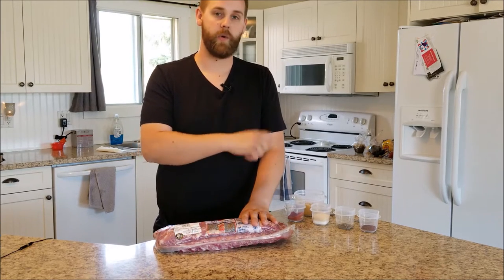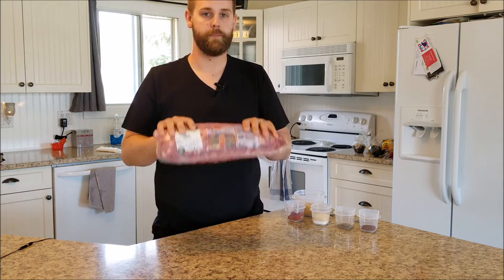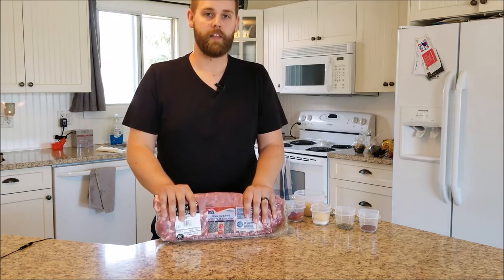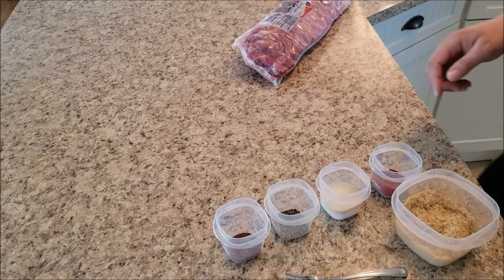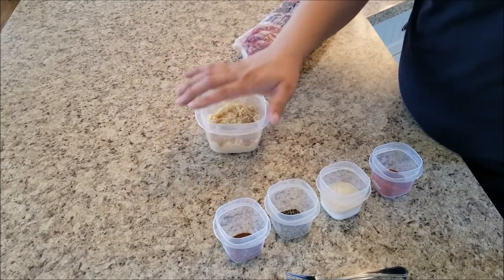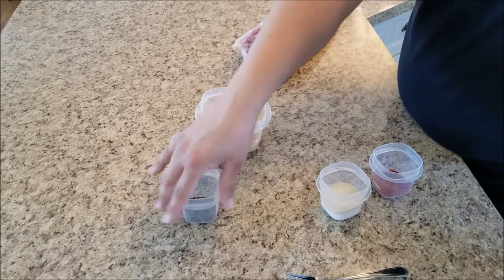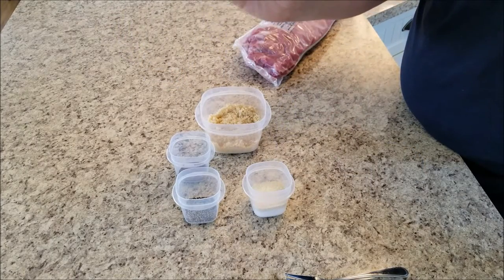I'm going to give you guys a quick look at what I put in my sauce to coat my ribs before I smoke them, bake them, and enjoy them. First things first, I've got my blend of spices: brown sugar as my base, chili powder, black pepper, salt, ground garlic, and some paprika.